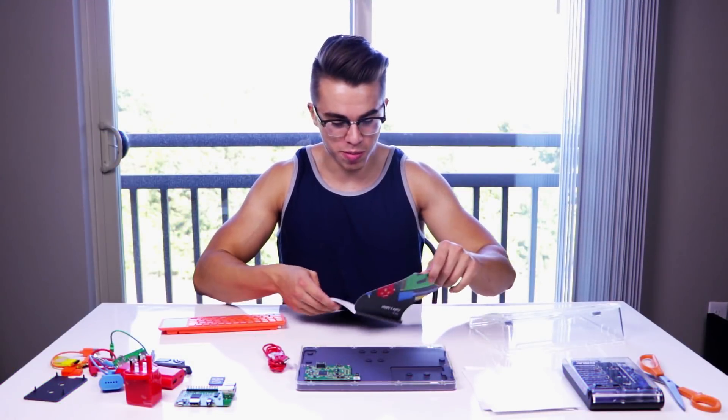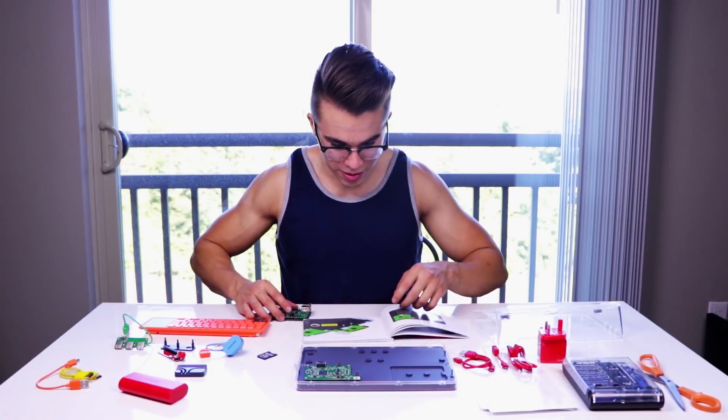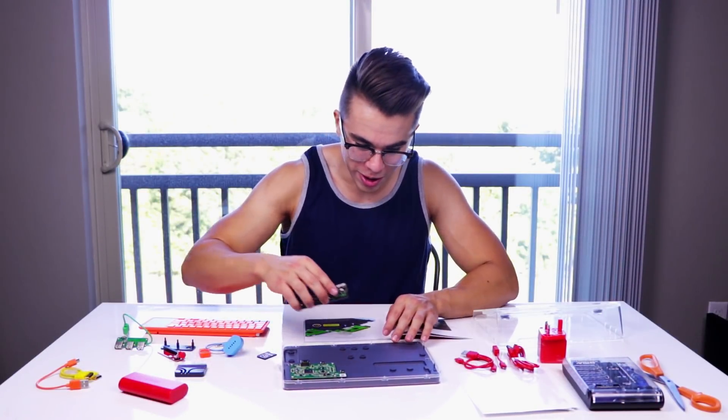This is supposed to be kid-friendly, so if I can't solve this, I should reassess my master's in computer engineering. Here we have the instruction manual. Pick up the screen. Now plug the brain onto the screen — this is actually pretty cool.